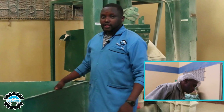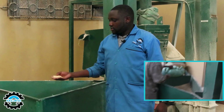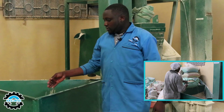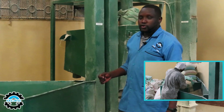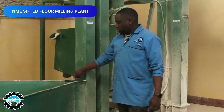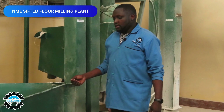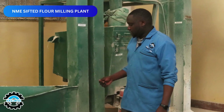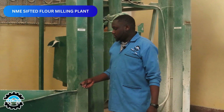Welcome. This is the point where we collect the maize. You'll notice that this maize has a lot of debris and foreign materials. So the first process, we call it CCP1 — that is Critical Control Point 1 — where we have magnets in this chamber. These magnets are used to remove any metal that may be in the maize that we are about to process.